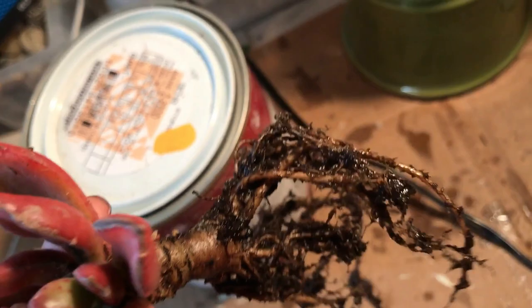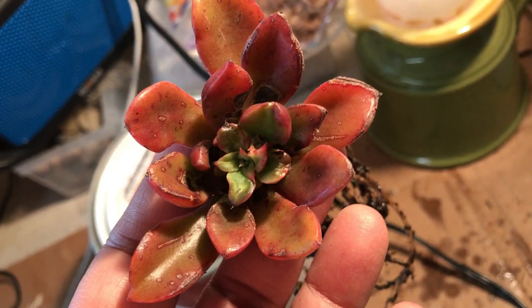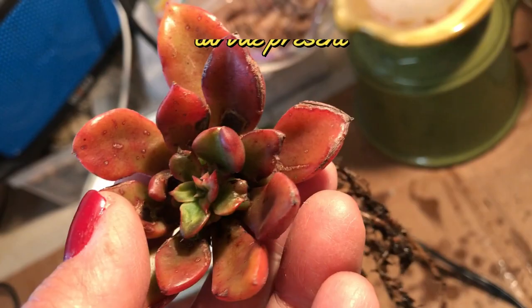I got rid of all the soil from the original planter, then sprayed it with water and dipped it in a solution of hydrogen peroxide and water, hoping I could save this plant because it looked like it was about to die. Then I dried the roots and repotted it in its new pot.